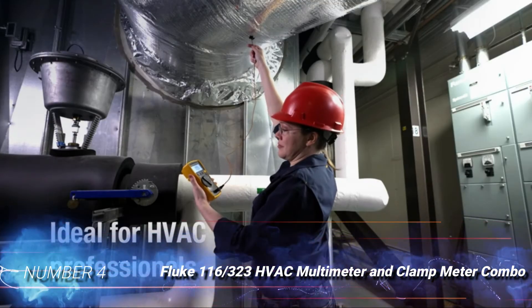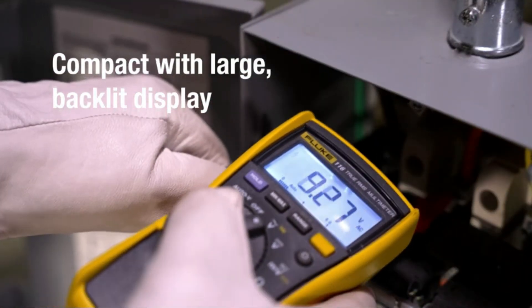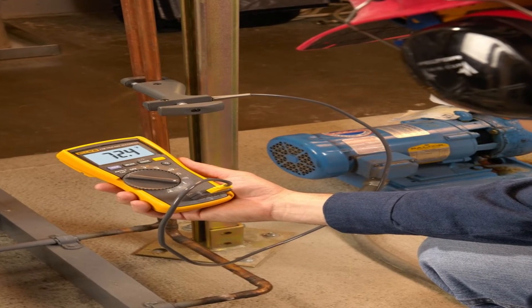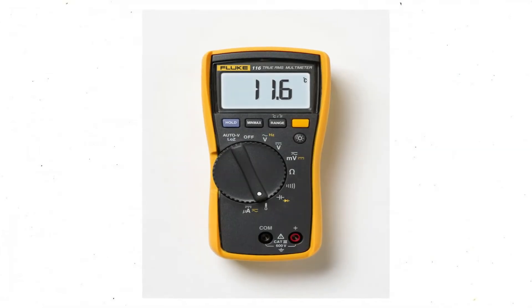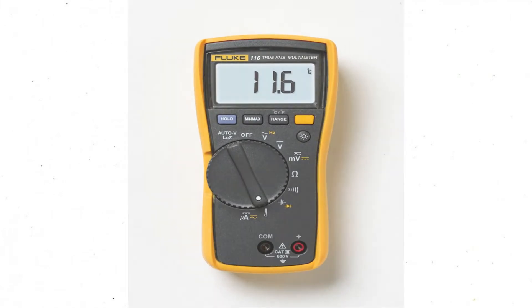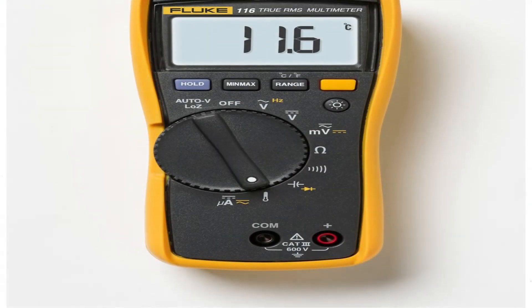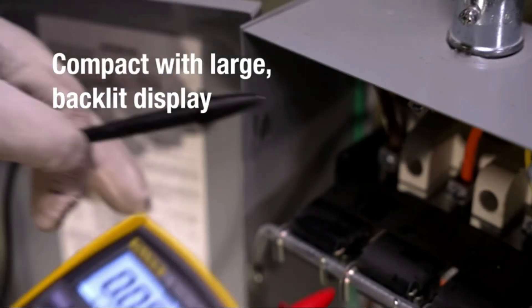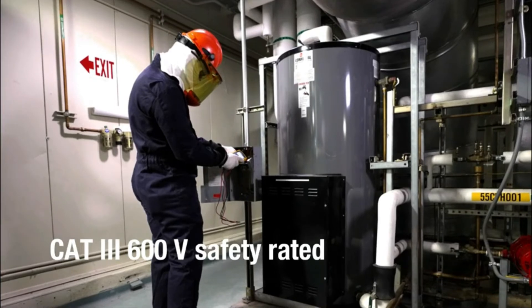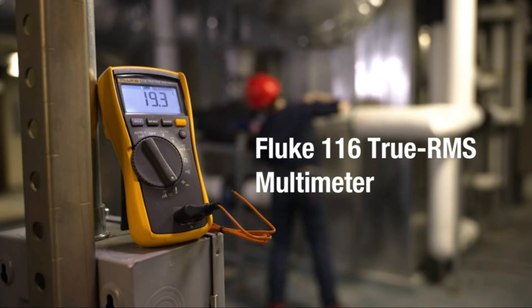Number 4: Fluke 116-323 HVAC Multimeter and Clamp Meter Combo. Anyone shopping for an HVAC-ready kit with all the features necessary to diagnose and maintain a system should check out Fluke's 116-323 HVAC Multimeter. With a variety of features and accessories, including temperature probes, thermocouple, cuff-style pipe sensors, and a separate clamp meter for non-contact testing, this combo kit is a worthy addition to any technician's toolkit. This multimeter features a built-in thermometer for HVAC scenarios as well as a thermocouple and a cuff-style pipe sensor for checking refrigerant lines and compressors. It also tests amps, volts, and ohms, displaying readings on the large digital screen. Should it be too dark to read, this model also features a backlight to improve legibility. Additionally, the separate clamp meter allows the user to test lines without contact leads.